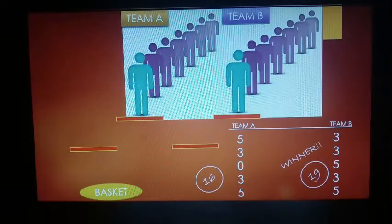Each score that each individual made is written down. And as you can see, the most scoring team wins. For example, team B scored 19 points, so they are the winner. Congratulations!